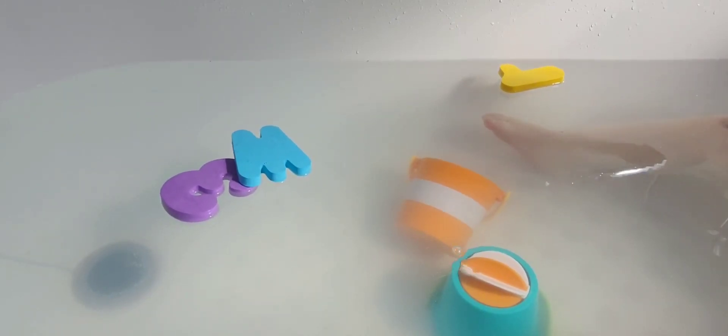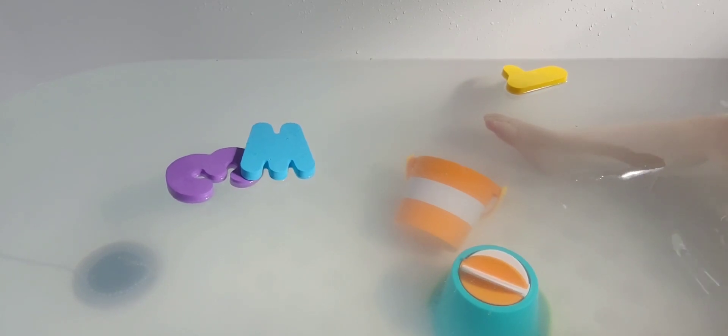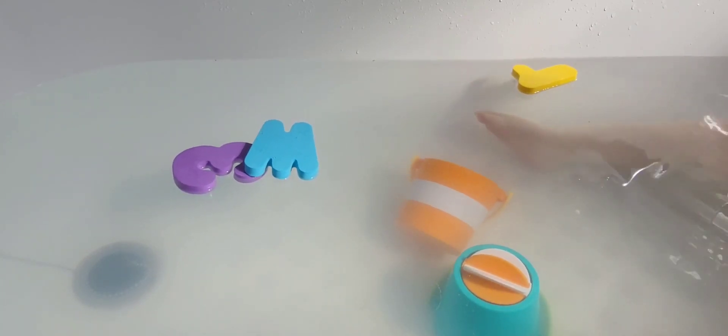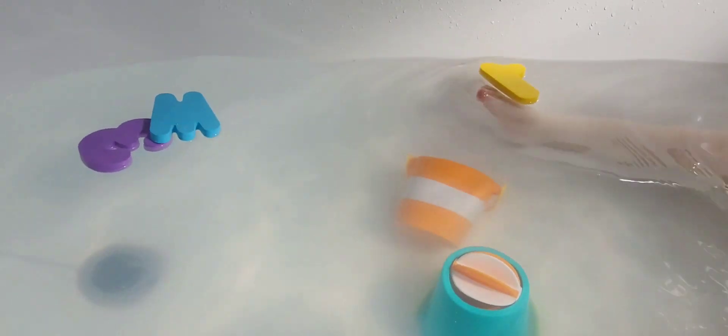Hi everyone, I am back today with another bath bomb with Autumn. You excited to do bath bombs? She's caught another virus and possibly a throat infection, so anything I can do to cheer her up.